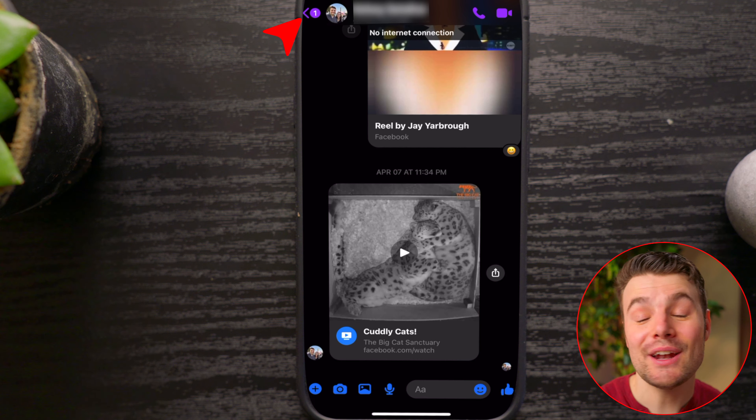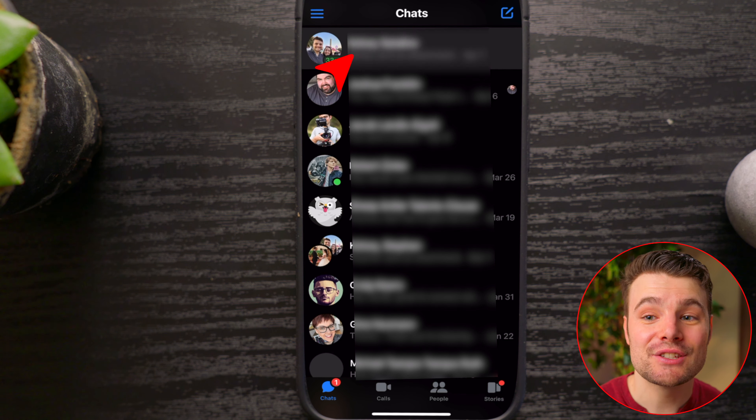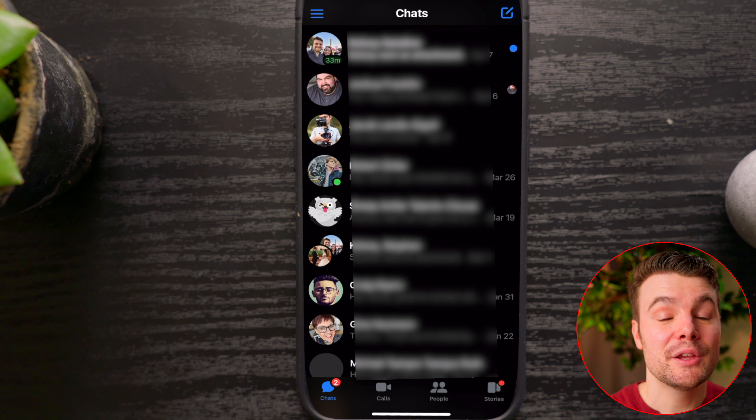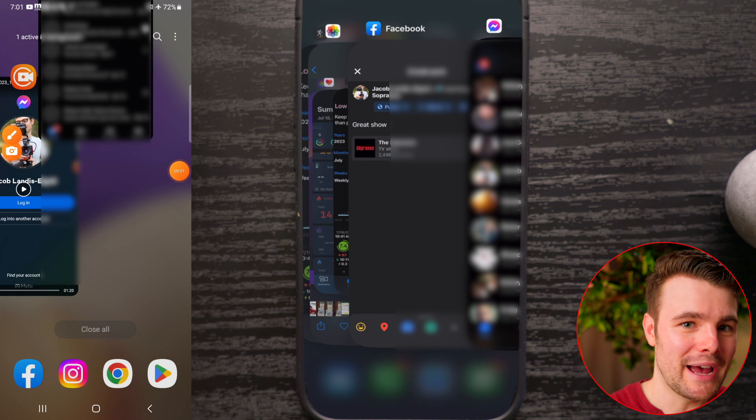I'll go back and then I'll hold down their name and switch to mark as unread. Then close the Messenger app completely. You want to do this before the internet is back on.